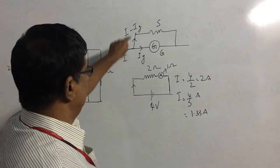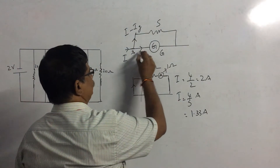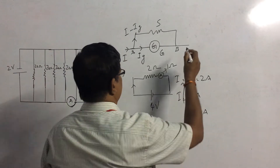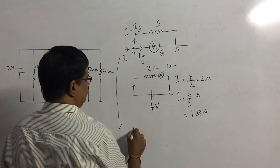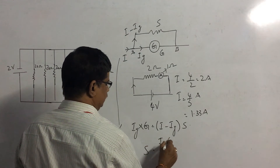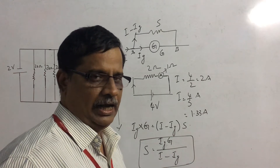Since the galvanometer and shunt are connected in parallel across points A and B, the potential difference across them should be the same. So, the potential difference across the galvanometer, IG × G, equals the potential difference across the shunt, (I − IG) × S. From this we get S = IG × G / (I − IG). This is how we calculate the value of the shunt.